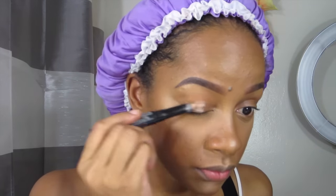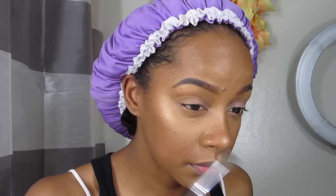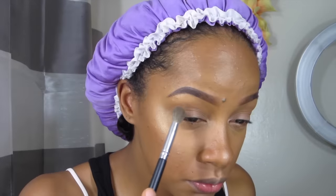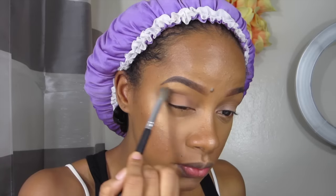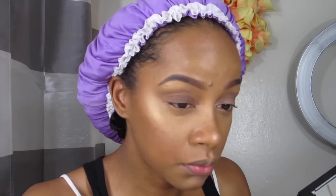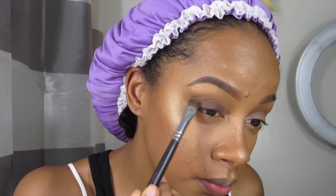Moving on to the eyes, I'm going to take my LA Girl Pro Primer HD high-definition eyeshadow primer in the color nude and blend that in. Then I'm going to take my Cover Effects powder and go into the crease. Next I'll take my Shade and Light palette — I haven't used it in a while — and go into the crease with the first color. Then we're going to go into the really deep brown, which is the second-to-last color called Solar, and pack that onto the eyelid as much as you want to get the tone you want.